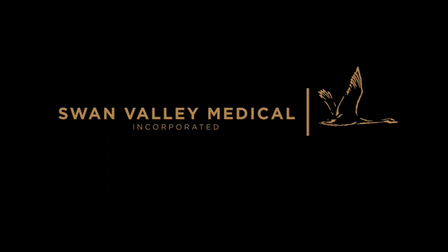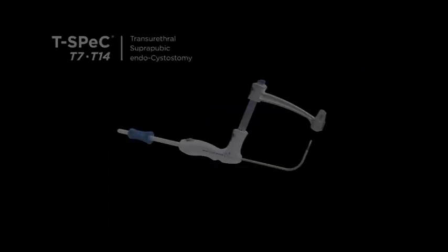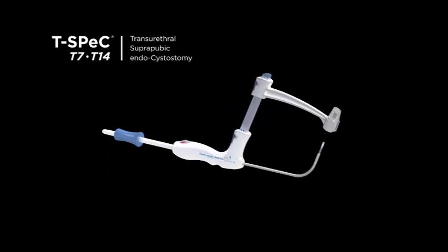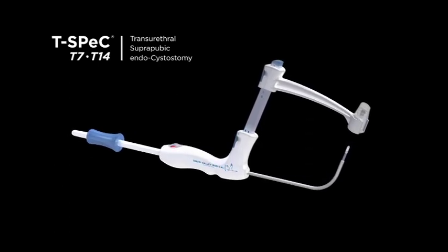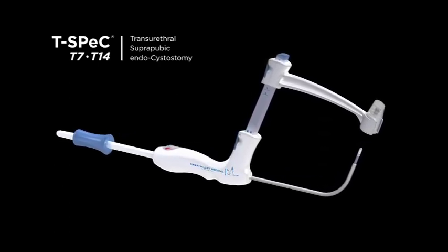Swan Valley Medical — innovative medical instruments for improved safety and quality of life. The T-Spec instrument precisely places an 18 French suprapubic catheter utilizing the proven transurethral route.